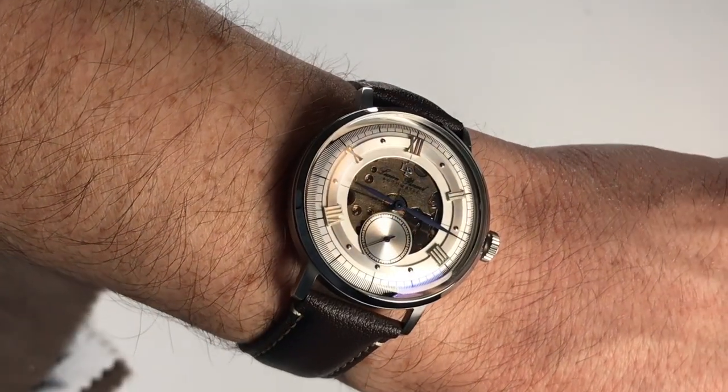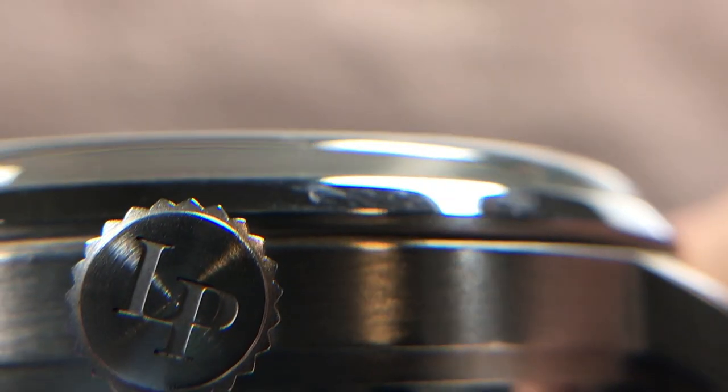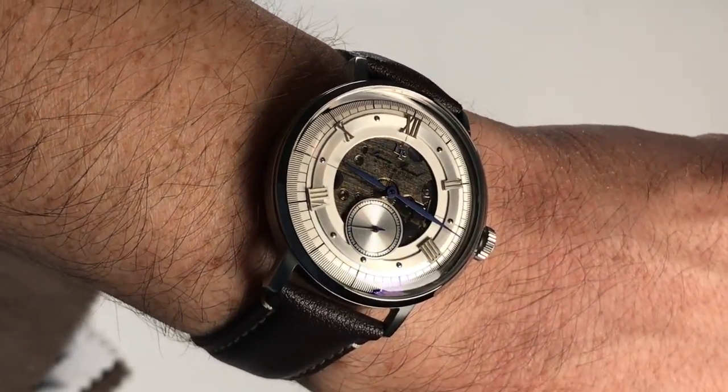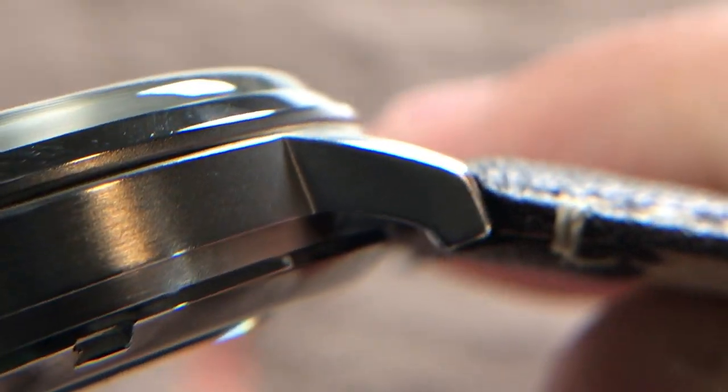The case diameter is 40 millimeters and features a domed hardened mineral crystal on both the front and back. The case thickness is 11.5 millimeters and the lug-to-lug height is 45 millimeters. The sides of the case are brushed stainless steel.